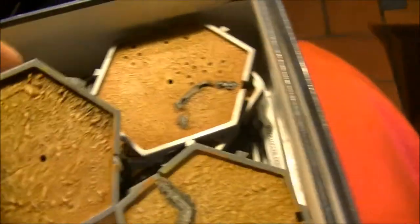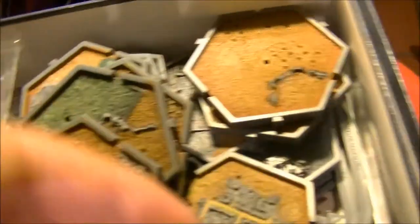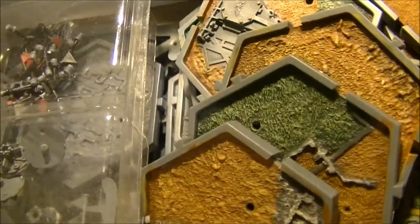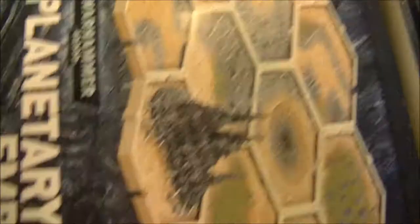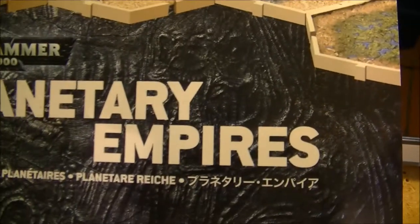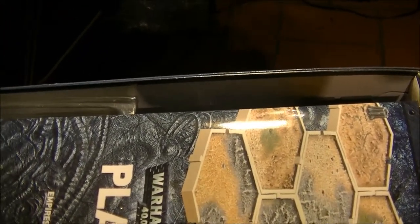I'll do another sprue and try to match what I did before. Here are some examples of what I've done - it's a great way to practice drybrushing and similar techniques. You can see the different parts and the various buildings that come with this kit. This is Planetary Empires by Games Workshop - it's a kit to make campaigns. I've never actually used it for a campaign; it's been quite complex with family and time commitments.